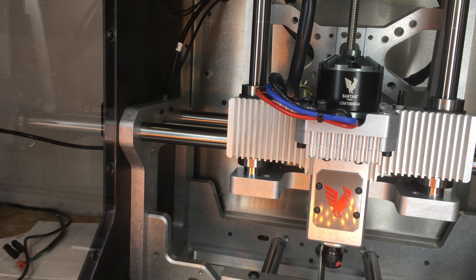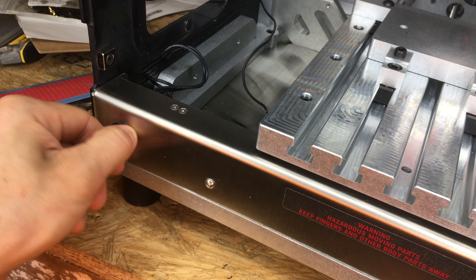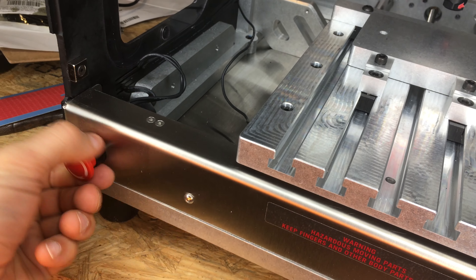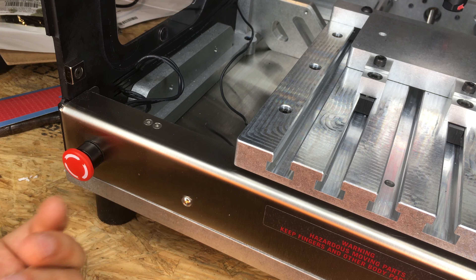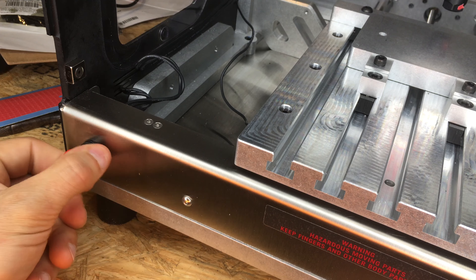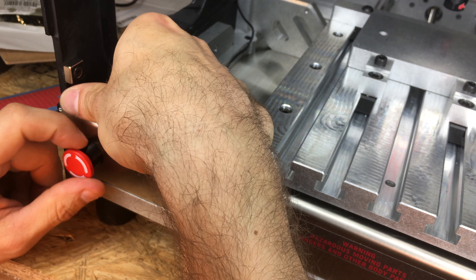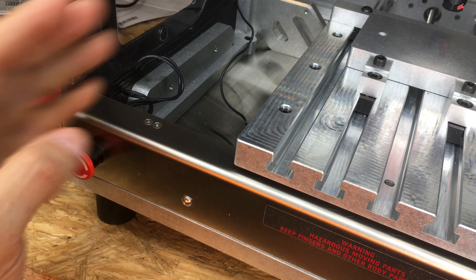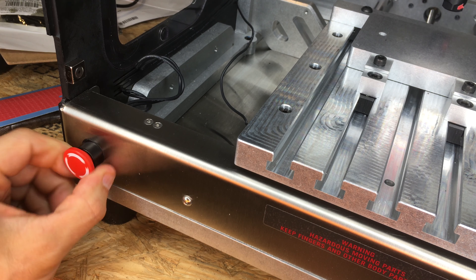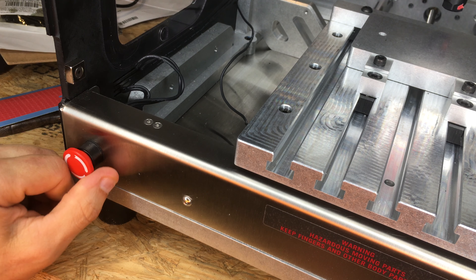The e-stop actually rotates in place — I can just rotate it around. You can see the wires twisting, right out of the box, and very quickly it's loose. Typically an e-stop: you push it and that locks it. Obviously it just needs a nut tightened, but I'd imagine when we open this up we'll see there's a round hole rather than a D-cut hole — so this can't be prevented from rotating. It does not have a D-cut — it just spins.